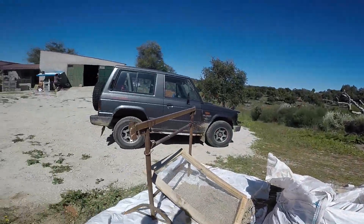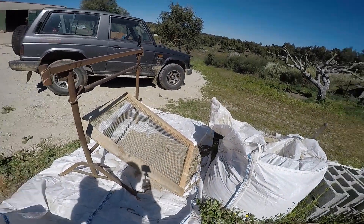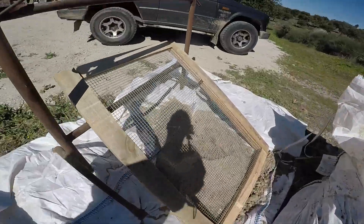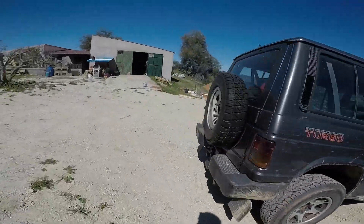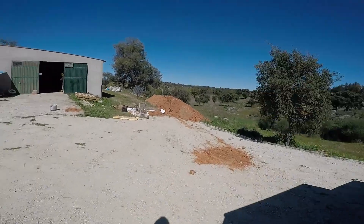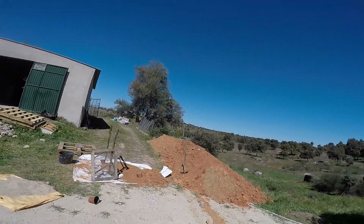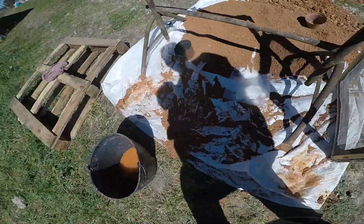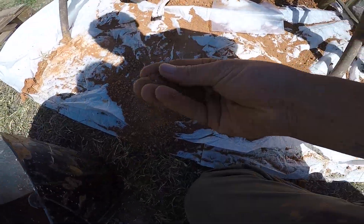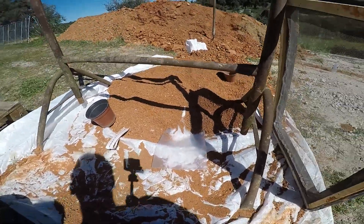We start off by filtering the clay and sand with a filter, throwing it against it to take out the rocks, because we can't have them to make a plastered layer. We use a fine screen to make the clay slip, which is clay mixed with water. We're going to use that as a glue on the wall.